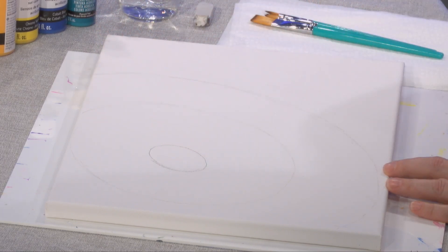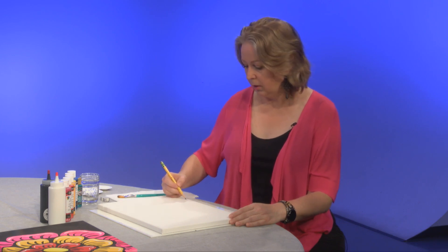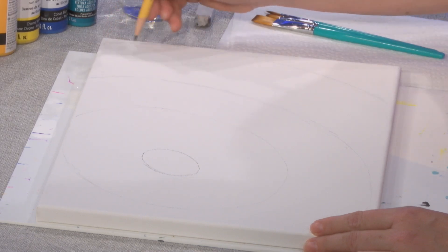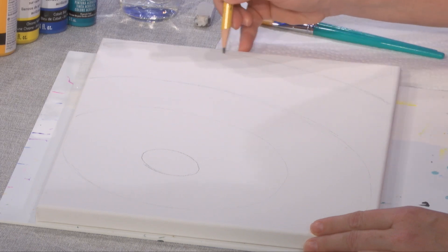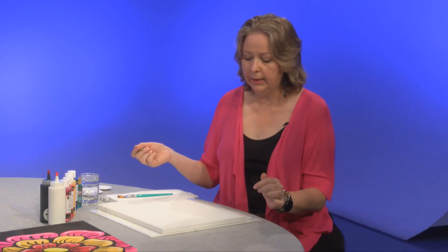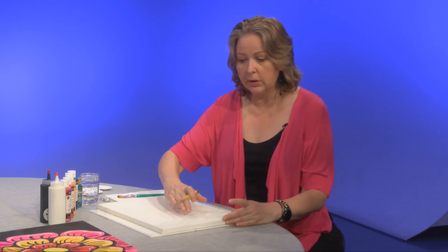It looks like I'm going to take up a whole lot of space and not have a lot of negative space, and that's okay. I'll use probably this much right here for my third circle, my third layer of petals. Now I'm going to decide how many petals I'd like to add to my first layer — depending on that, I'll break my circle into a certain number of sections.